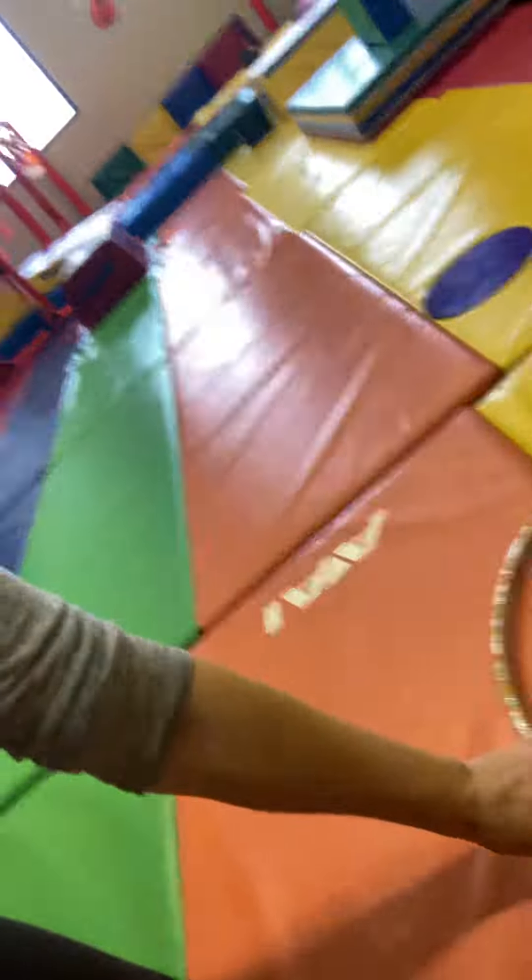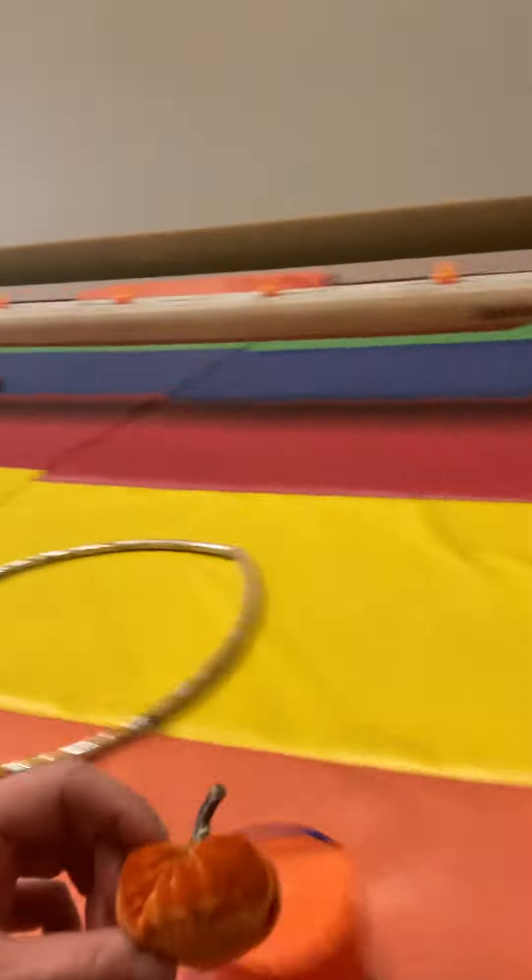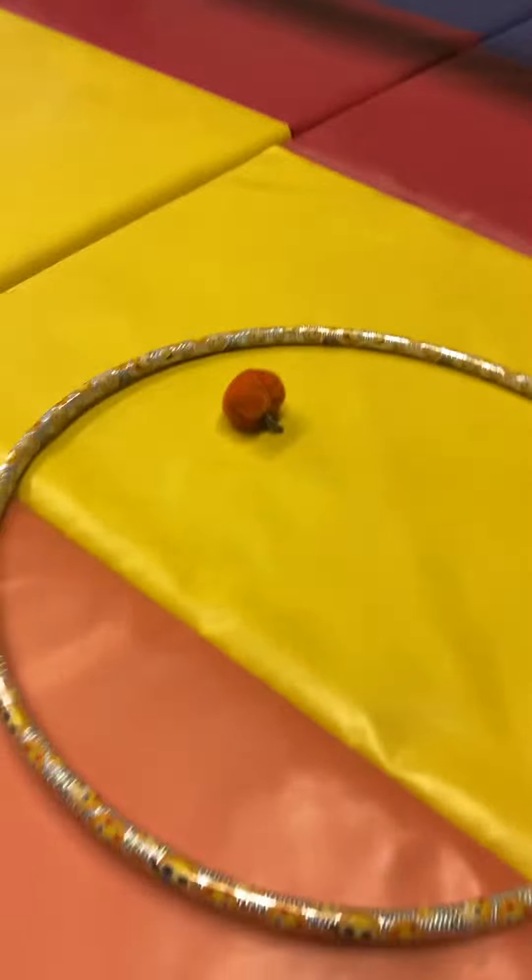After you're done stretching, we're going to put a hula hoop on the floor. I have a bucket of leaves and pumpkins, and the kids are going to run one pumpkin across the floor and put it into the hula hoop — there are leaves and stuff too. That should take at least two minutes and just gives them something to do while getting their blood going by running.